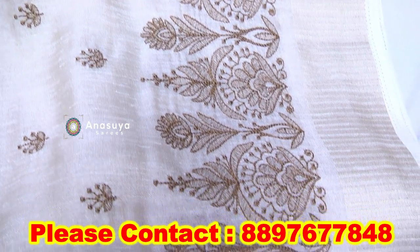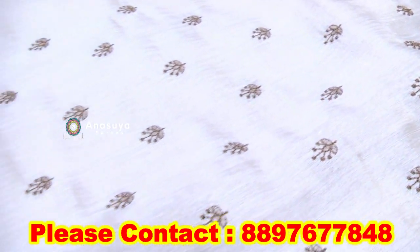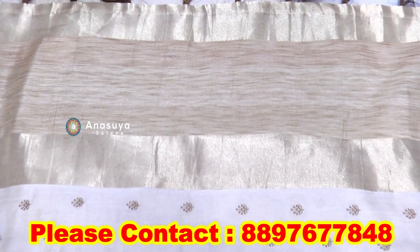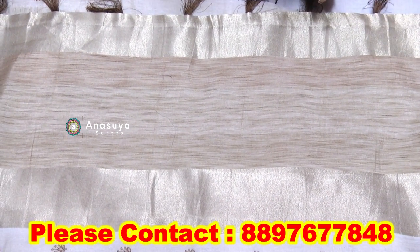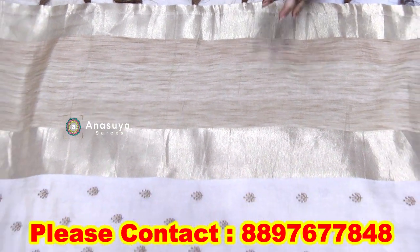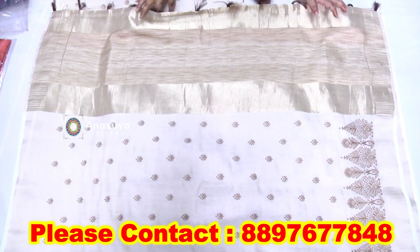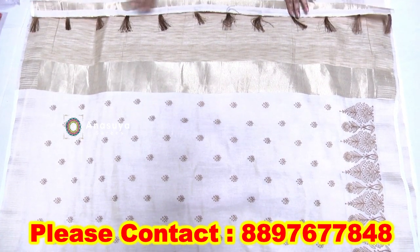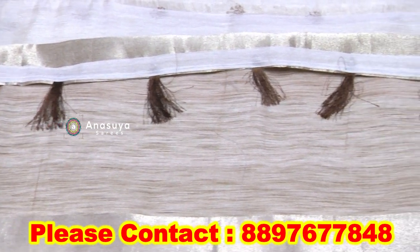We have cotton fabric. If you want any color or design, we can make it. We make cotton sarees.